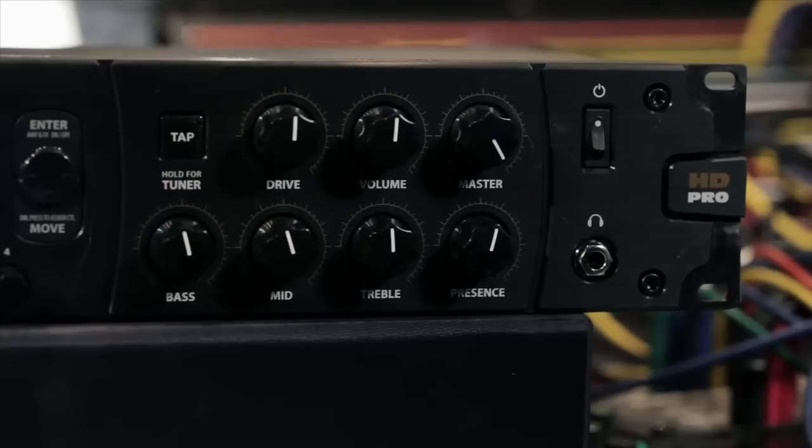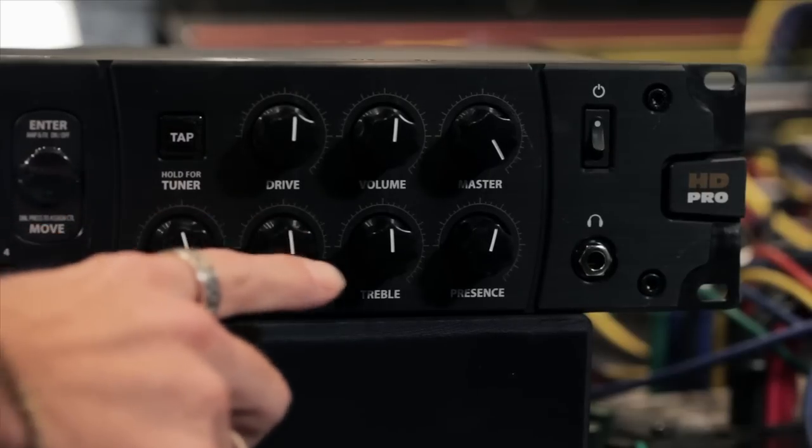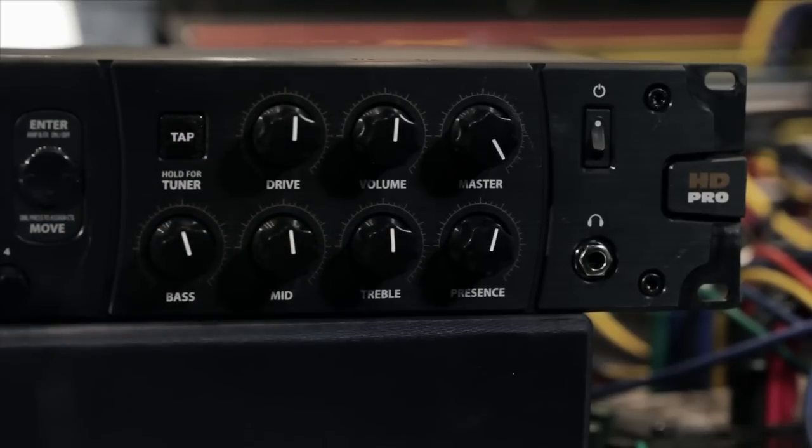On the right-hand side, a headphone jack completes the front panel I/O. It's important to note the layout of the controls — the knobs labeled Bass, Mid, Treble, and Drive are always dedicated to the amp model. That means you don't have to go diving through menus to find the controls for the amp when you're in a darkened control room, which is actually really cool.